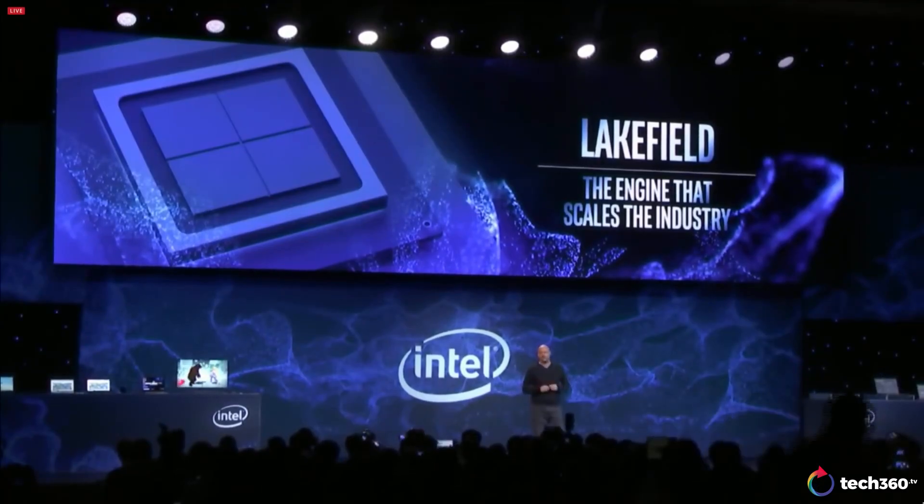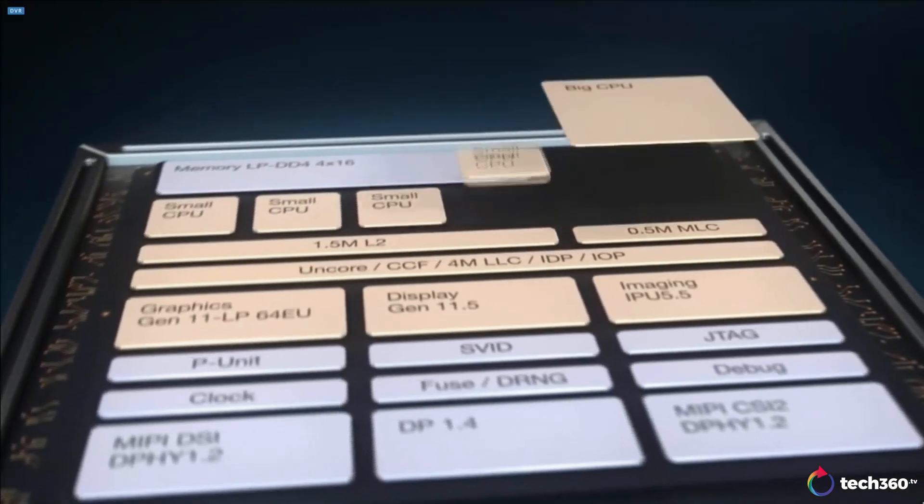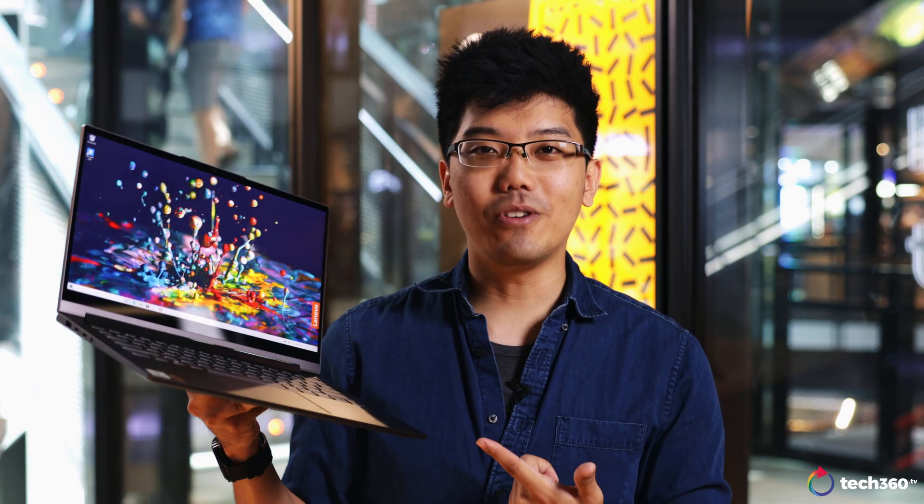A few months after that, the entire lineup for the mobile 10th Gen Ice Lake CPUs was revealed. We are now nearing the end of the year, and 10th Gen Ice Lake CPUs are coming to market. So here we have the Lenovo C940, a unique 2-in-1 that has just that.